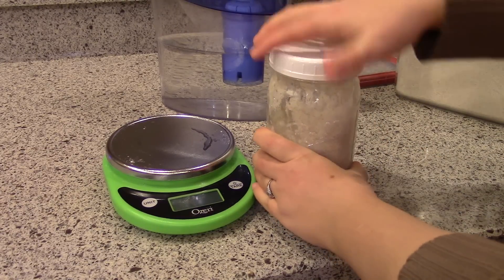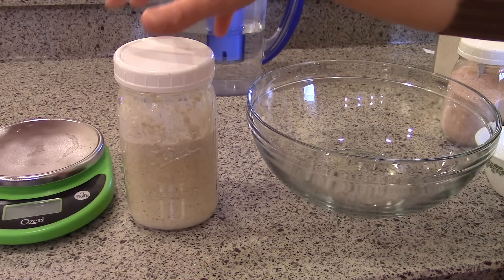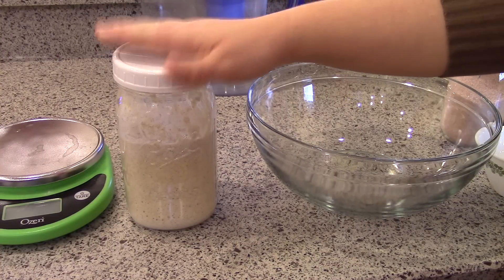I'm just going to stir this to get all of that new flour incorporated. Then I'll just cover this up and let it sit on the counter overnight, and then we'll get back to it in the morning.